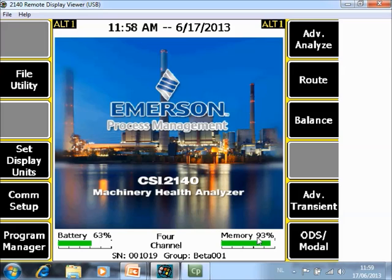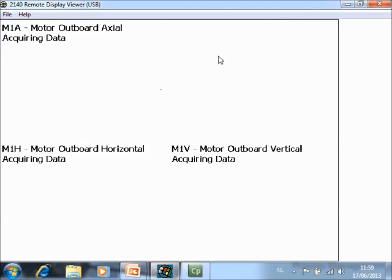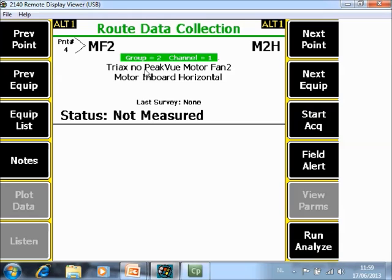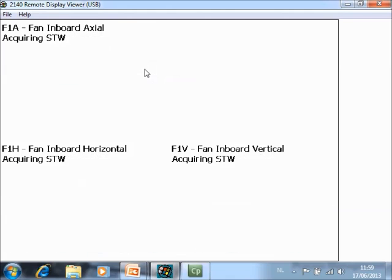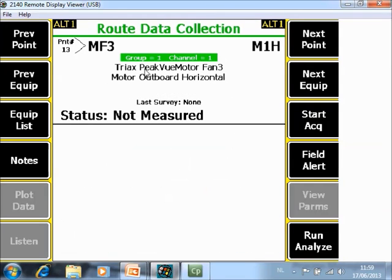I will start the machine — you may hear some additional noise — and on the home screen of the analyzer I go to Root Mode. Now I am in the first machine and we are at motor outboard horizontal, which is grouped. When I push enter, you will see it taking horizontal, vertical, and axial motor outboard simultaneously. After finishing that it jumps automatically to the inboard, where I collect data, measuring horizontal, vertical, and axial simultaneously. It then jumps to the fan, starts measuring and collects the three measurements simultaneously, and finally the last plane, fan outboard. The complete machine is done.